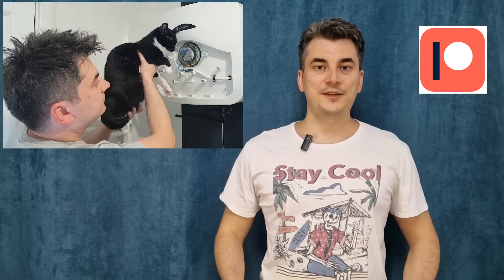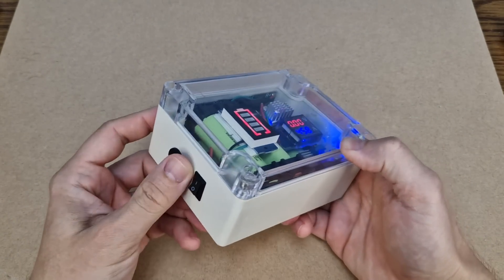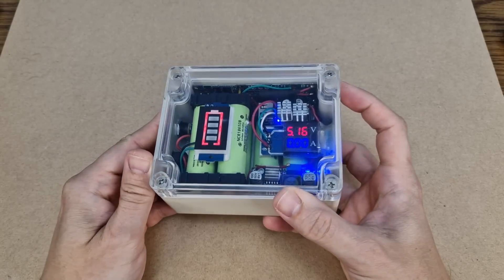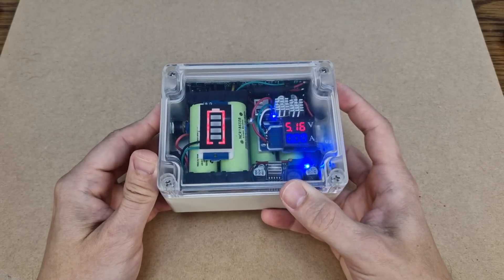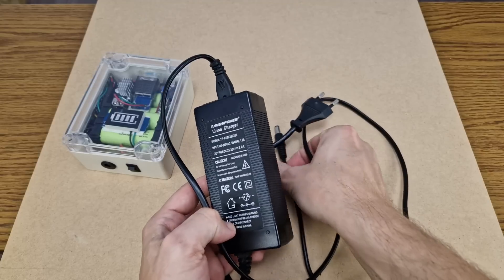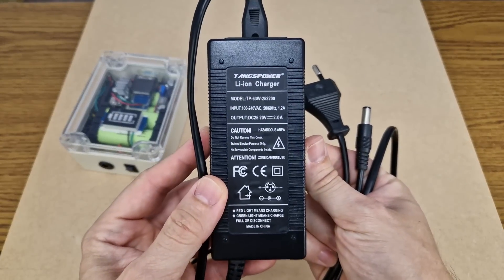I want to thank all my patrons for their support. If you want to see these videos a few days earlier and more DIY videos, please check out my Patreon page. But what about a bigger battery pack? This is a fast-charging power bank from an old project — I still have and use most of my creations. It has a 6S battery pack with a maximum of 25.2 volts, so it needs a bulky charger which is not pleasant to carry when travelling. What if I could modify it and carry a single USB charger for all my portable devices?